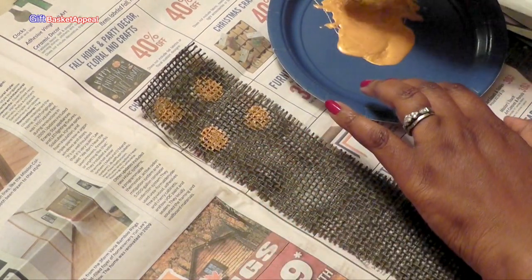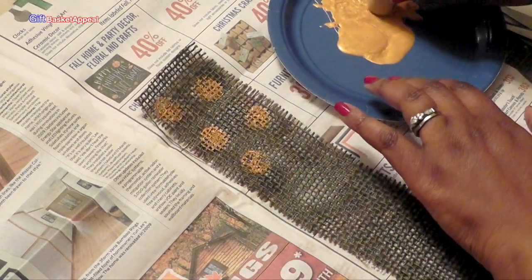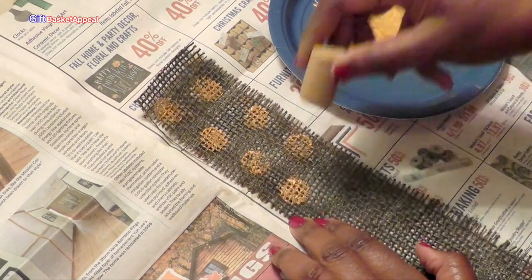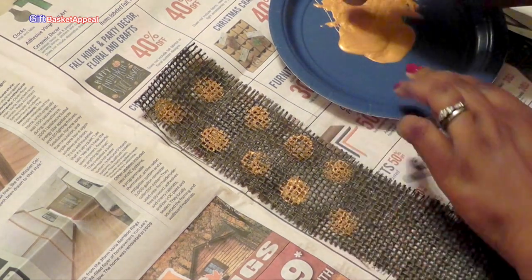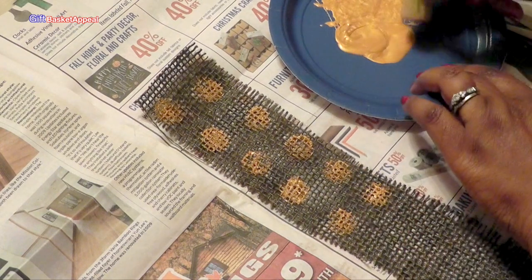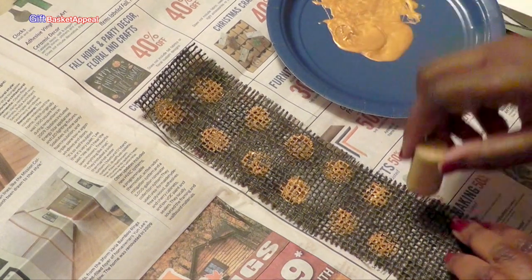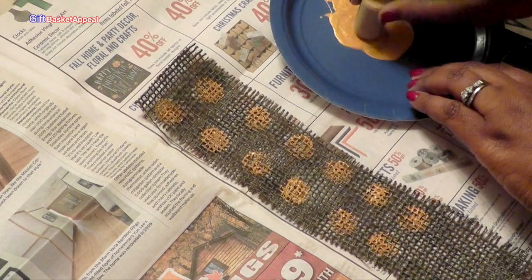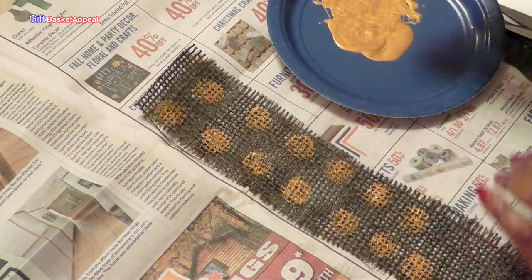This is a great way that you can add something to a somewhat plain ribbon. Super easy. And of course the more you dip, the more paint that'll come on there — the darker your stamp will be.